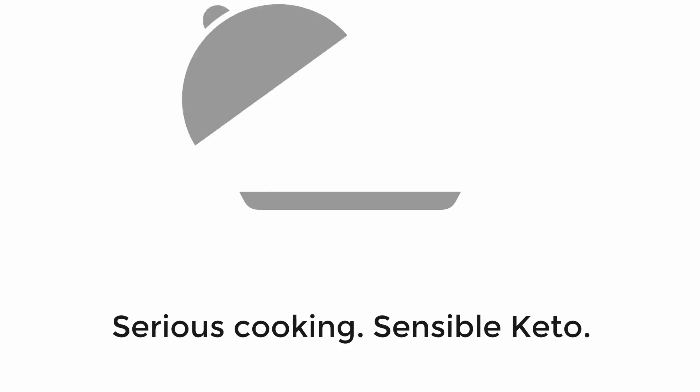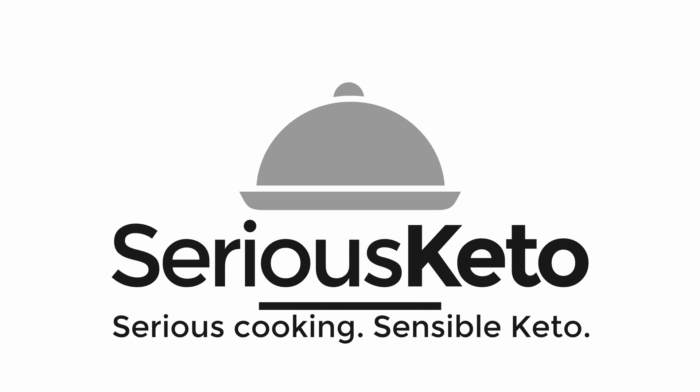Hey there, it's Steve from Serious Keto, and this is probably my final video on rice and blood glucose. I've done a few videos on rice and resistant starch, and in each of them I have gotten countless requests — sometimes demands — that I try out different types of rice and different preparation methods. I haven't been interested in doing that. However, there is one rice I've been interested in since I read about it a couple of years ago, and that is this purple rice.